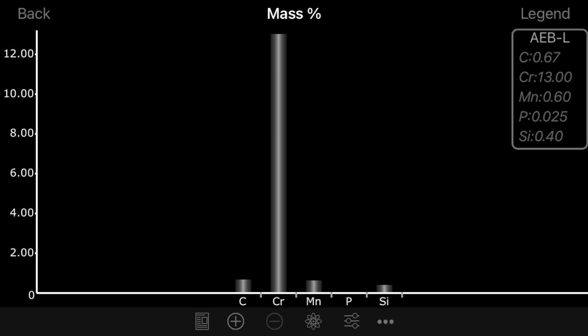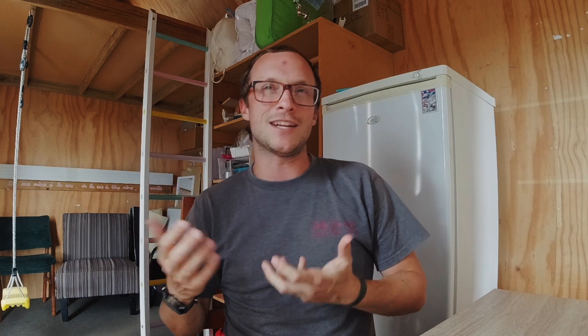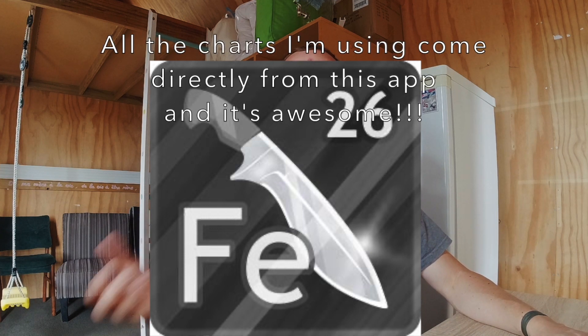Those of you who are into metallurgy or steel composition will be familiar with the fact that AEB-L — I'll throw up a graph showing the composition by mass of its elements — is pretty much another name for Sandvik 13C26. Now that's old news for a lot of you, but if it's not, I'd cause you to consider: why do we get so excited about AEB-L and yet think of Sandvik steels as a budget option that's not very good? I'd recommend getting the Knife Steel app for your phone so you can quickly reference different steel compositions and see which ones are actually the same.